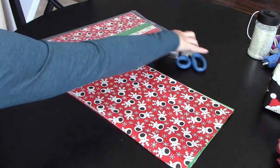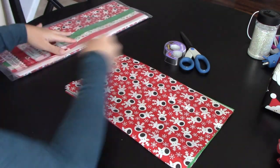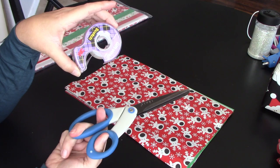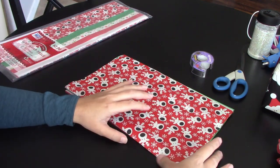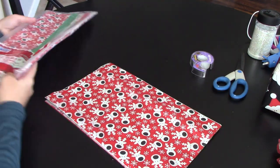What you're going to need is really simple: a package of tissue paper, some scissors, and some scotch tape. That's it. You need five sheets of tissue paper and you can use any kind you want — it does not matter.